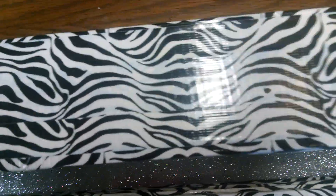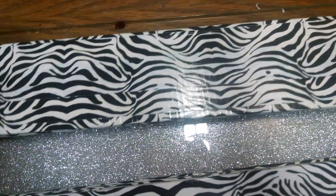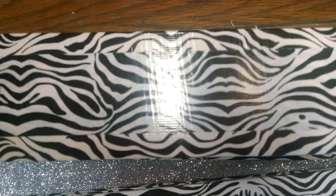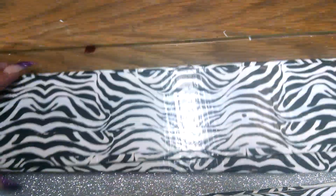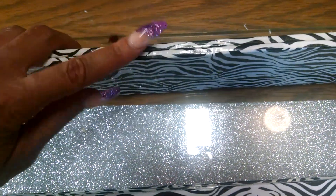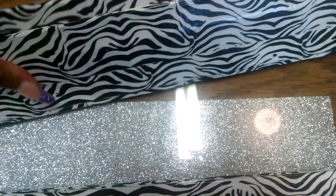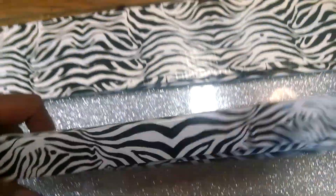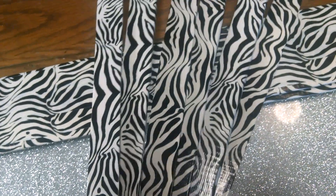I have two pieces here — these two pieces are going to be the sides of my nail rack. They are three inches by 30. I went ahead and wrapped both front and back to make sure I couldn't see any white — I wanted it all covered, including the edges.